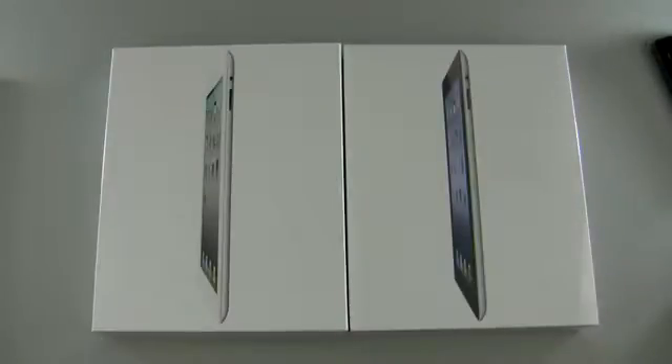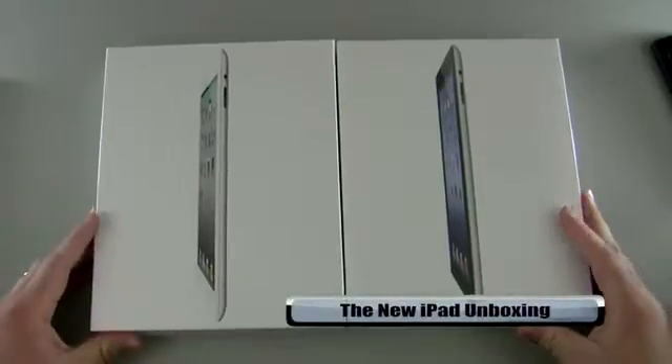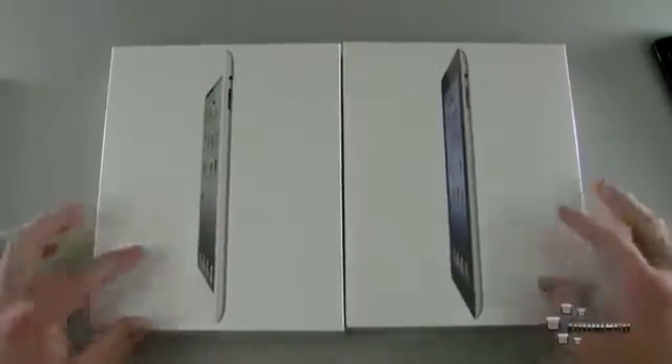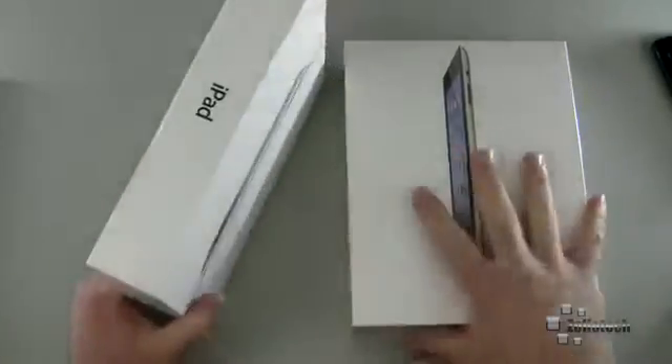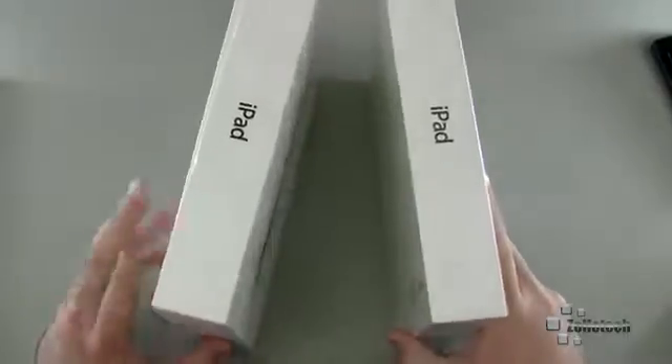Hi everyone, this is Aaron for Zollotech, and we're going to unbox the new iPad. For a quick comparison, here we have the iPad 2 box on the left, and the only way to really differentiate between the two is the image that's on the front of the iPad on the box. The box itself actually doesn't even say iPad, or the new iPad, or iPad 2, any of that. They're pretty similar as far as the boxes go.